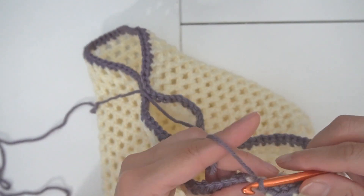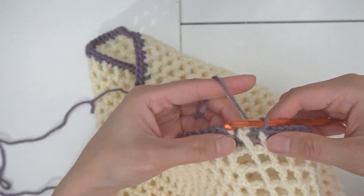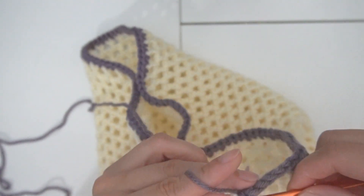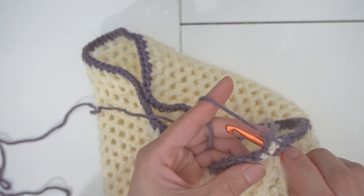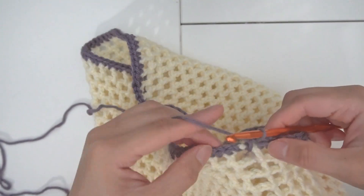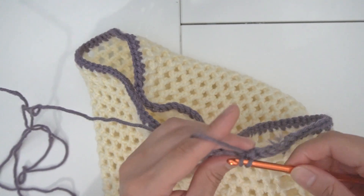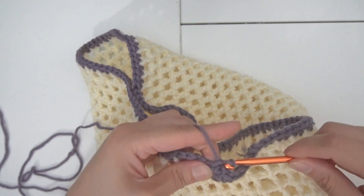Towards the end of the row, these two spaces are very big, so we can just make two single crochets in each of the spaces — two or three, depending on how your space is. In this last loop I'm going to use this big space for my last single crochet in the first row. We're going to make one more row — a total of three rows in this color before we start to make the straps.